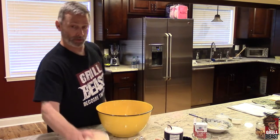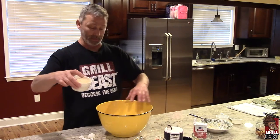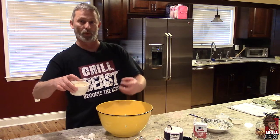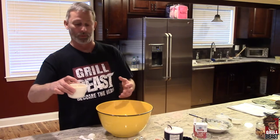Now, I have breadcrumbs here, but I'm not going to use that much. After I get all this mixed together, I'm going to put just enough breadcrumbs to absorb the moisture. Because if you put too much breadcrumbs, it changes the texture of the meatball and you don't want to do that.